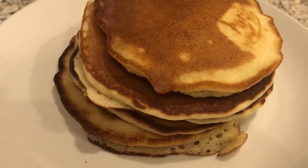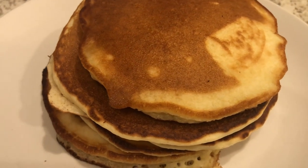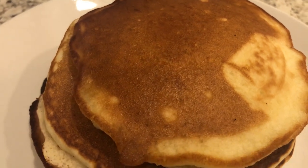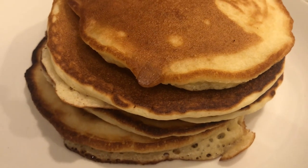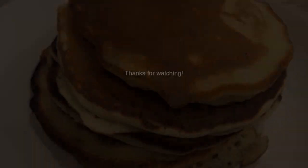Here are the pancakes — light and fluffy and so tender. I hope you all enjoyed this recipe. If you did, please give us a thumbs up, and if you have not subscribed to our channel, we'd certainly love to have you. Thanks so much for watching, and we'll see you all next time. Bye.